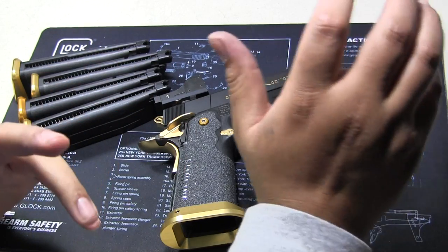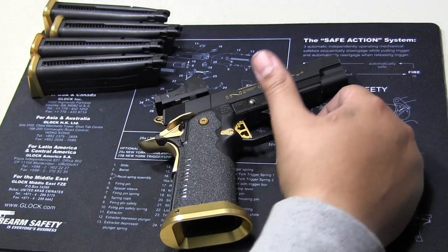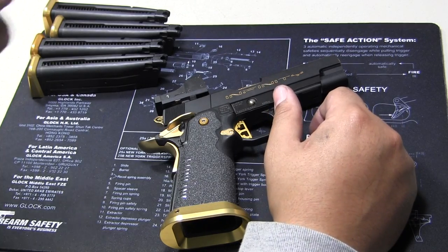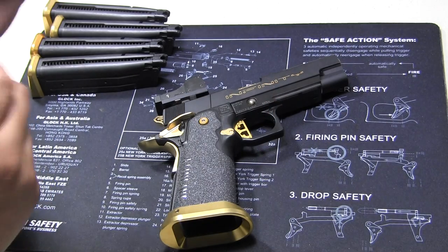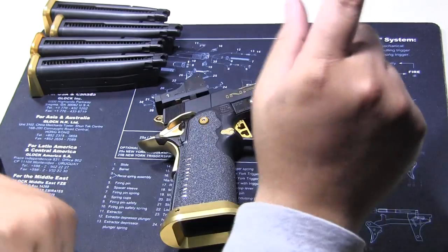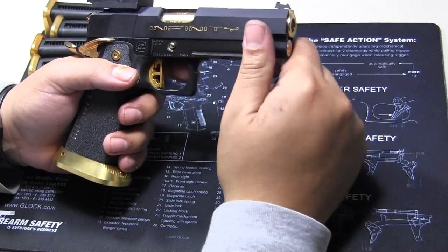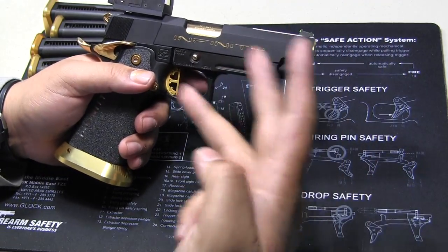I did that all to myself — no one else to blame except me. But I like building things that are unique. I do build pistols for people, but I really don't advertise it because I just do it for fun. One thing I'm always going to ask people who want me to build pistols is: give me your three favorite colors.